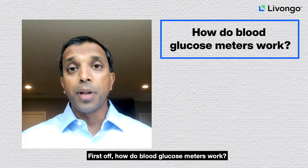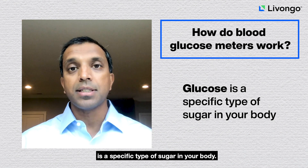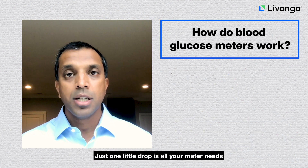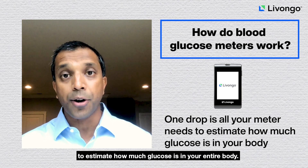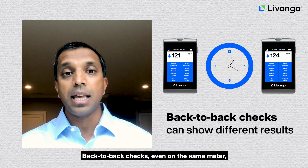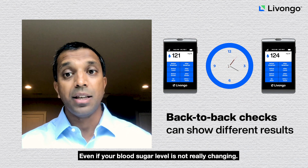How do blood glucose meters work? You may already know that glucose is a specific type of sugar in your body. Blood glucose meters tell you how much of this sugar is in your blood. Just one little drop is all your meter needs to estimate how much glucose is in your entire body. But here's something you may not know: back-to-back checks, even on the same meter, can show different results, even if your blood sugar level is not really changing.